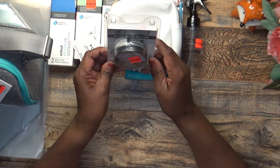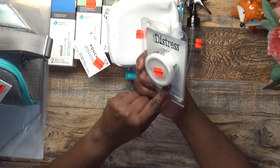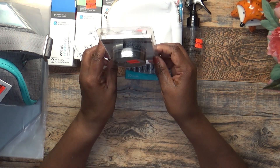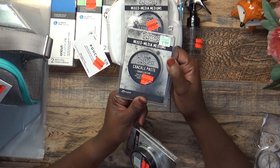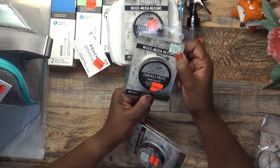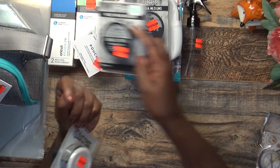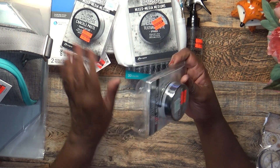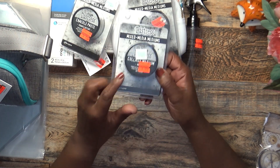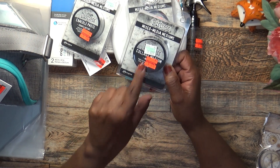I picked up this Mixed Media Medium, which is the Texture Paste — it's opaque, got it for $1.49. I also picked up the Crackle Paste, which was $5.99 marked down to $1.49 — I love adding crackling to my projects. And this is the Collage Medium, which was $6.99 and I got it for $1.74.